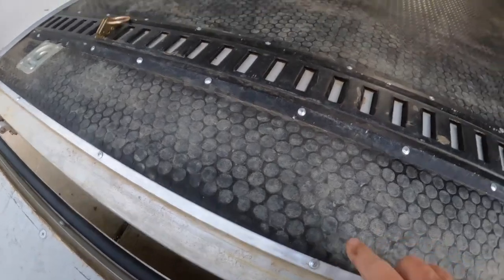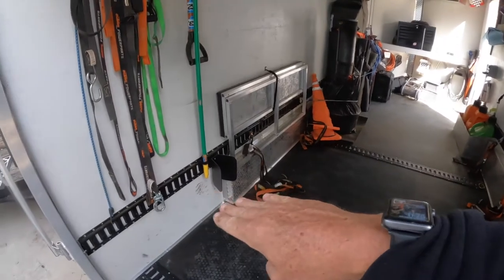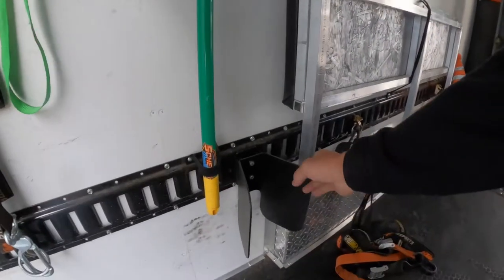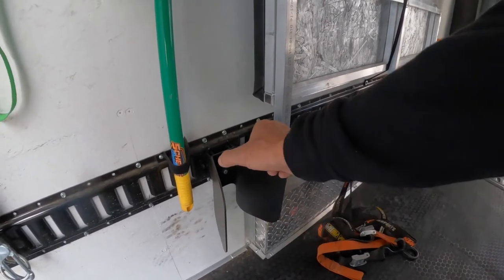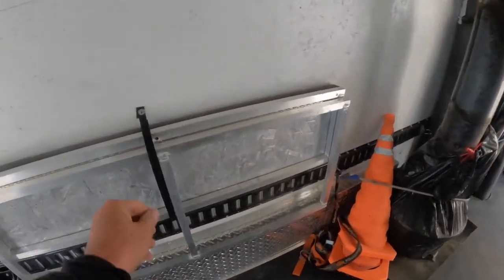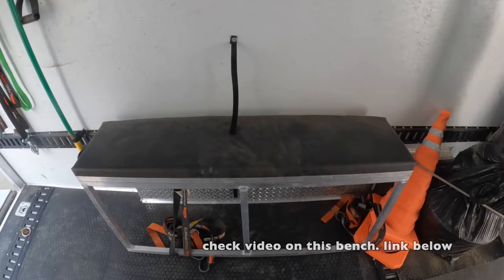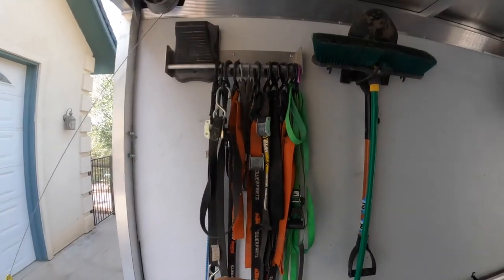The floor came out pretty nice, a little dirty. I E-tracked the walls — those just have self-tappers in there. I got some nice easy chocks; I'm getting ready to get more of these and put a bracket on them to gap them out so they can drop down over the E-track. This is the cool bench — it comes out so the kids can sit in it.